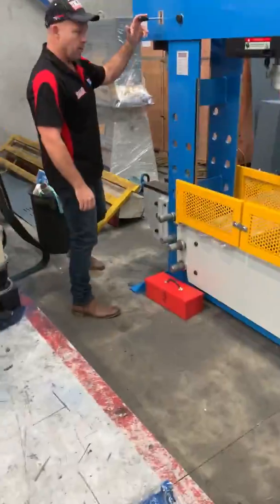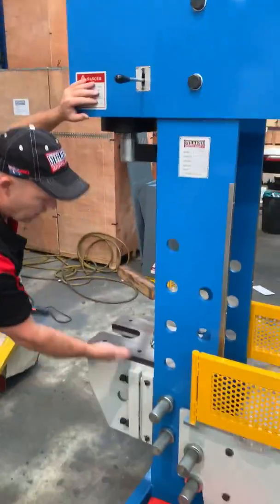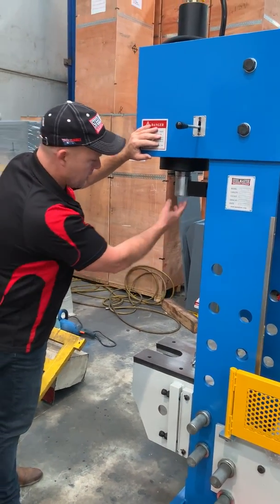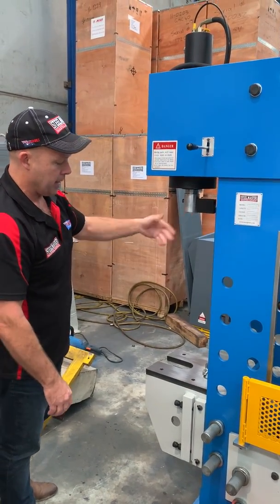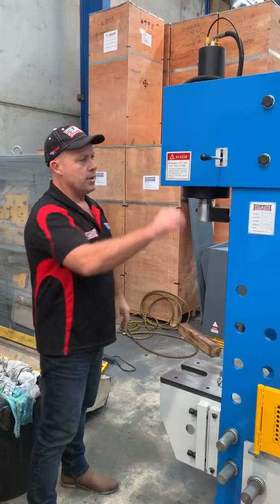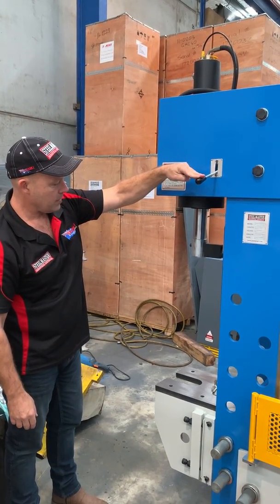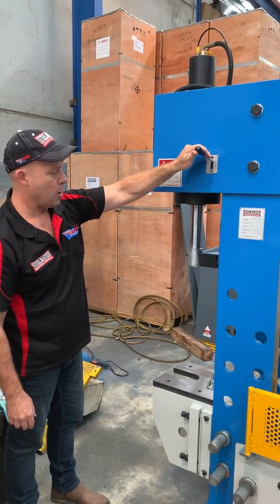Over on the broach side, the table is fully adjustable and can go up and down to any position along these ramps. Simply take the pressure off — there's a guide chain that helps position from here to the table, lifts it up, and then you pin it to where you need the table. The broaching ram is a very handy device; it comes down and you can do broaching or any ancillary pressing application on that side broach.